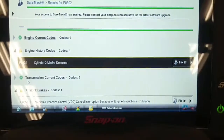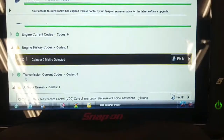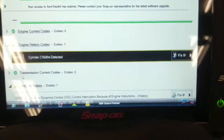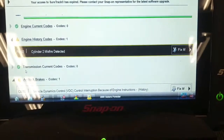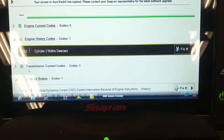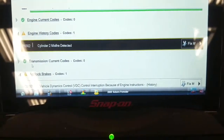We're working on this 2009 Subaru Forester again. It had a history of misfires before, and I changed the plug wires and resealed the valve cover gaskets because there was oil on the spark plugs and spark plug boots. I also changed the spark plugs at that time — that was three or four weeks ago. Now it's in for a misfire again.